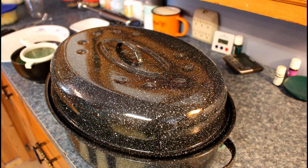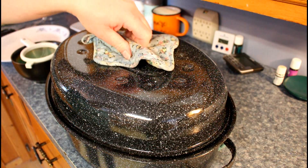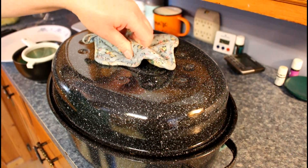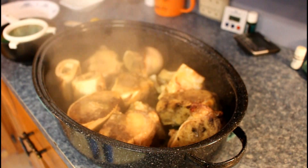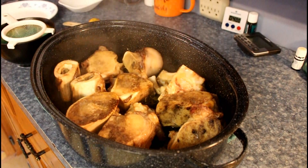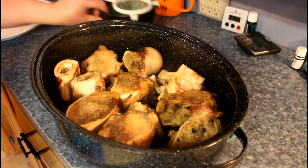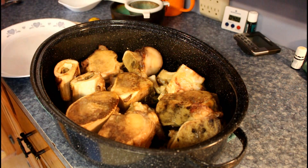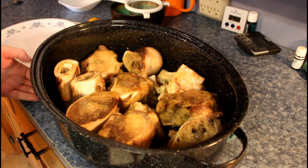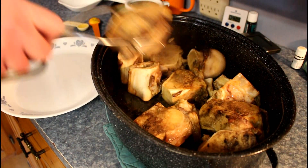It was in the oven for 55 minutes at 350, covered. Voila! Check that out. Okay, what we want to do is take the bones and move them to a plate.